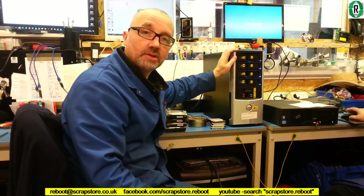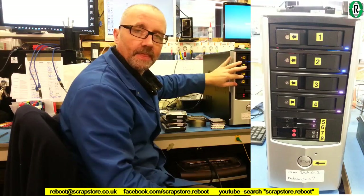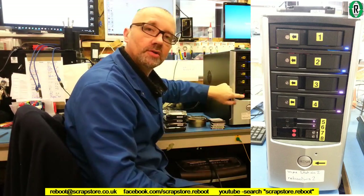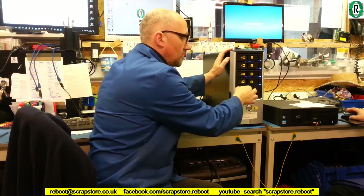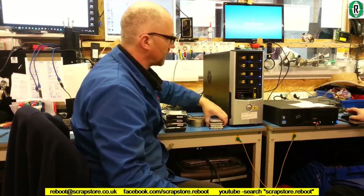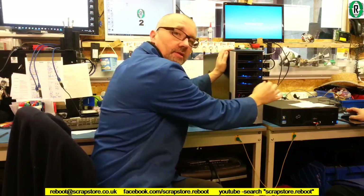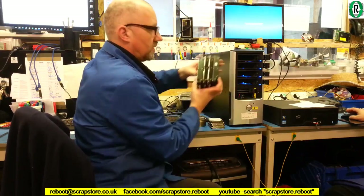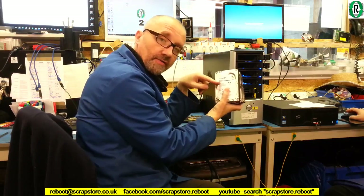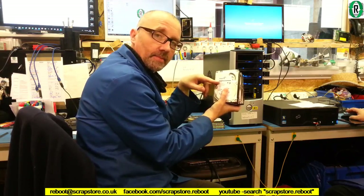Here is wipe station two. This has got four 3.5-inch hard drive bays and four 2.5-inch laptop drive bays. By coincidence we've got the right number of 2.5-inch laptop drives — four of them — and also four 3.5-inch drives for the other bays as well. I've noticed we have a 2 terabyte drive here, which is likely to take quite a long time — perhaps 20 hours to wipe.